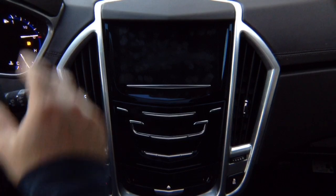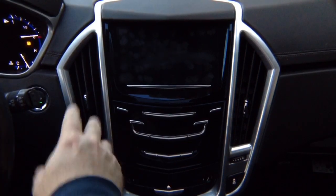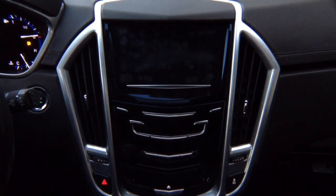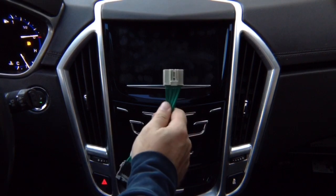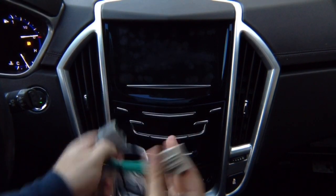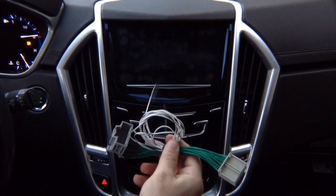Installation is kept very simple — takes two to three minutes. Typically, installation is done behind the glove box. Behind the glove box you find a connector like this. Unplug it, plug the factory connector in here, and plug this back into the module. It's 100% plug and play.